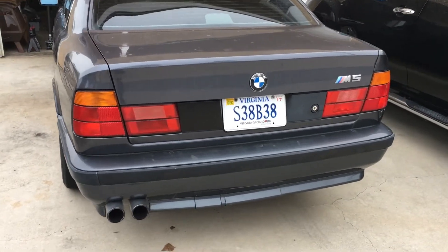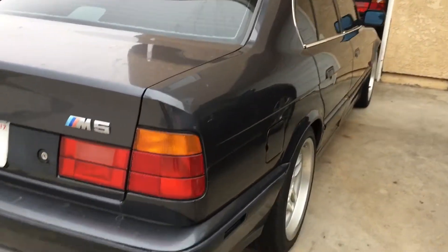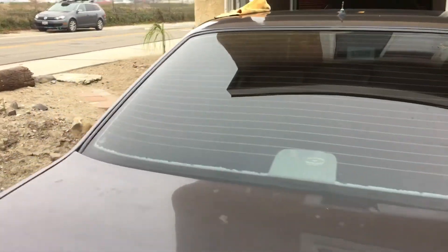Hey guys, I'm here with the 94 M5 and I'm working on some of the black exterior trim and I really want to share with you guys how much success I've had and how much I like using the 303 Aerospace.